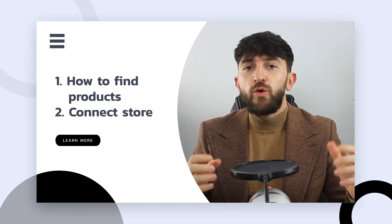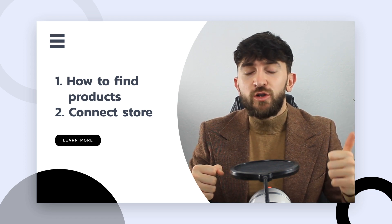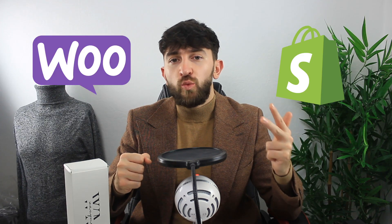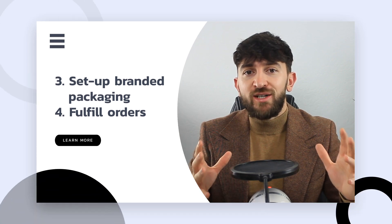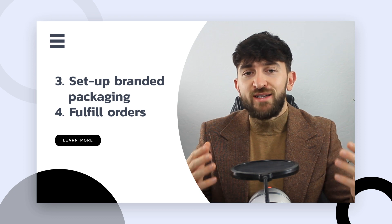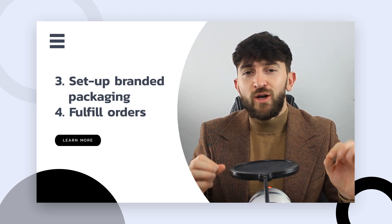In this tutorial, I'll be showing you how you can find products on SUP Dropshipping, how you can connect your stores to your SUP Dropshipping account including Shopify and WooCommerce stores, how you can set up branded packaging for all of your products so that you can start dropshipping branded products, and how you can start fulfilling orders with SUP Dropshipping.